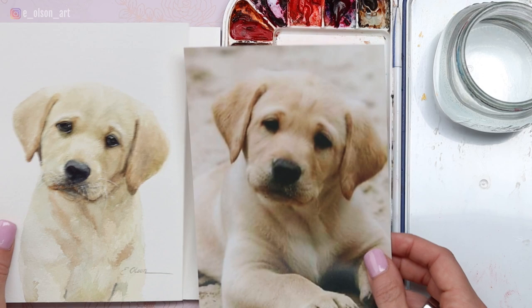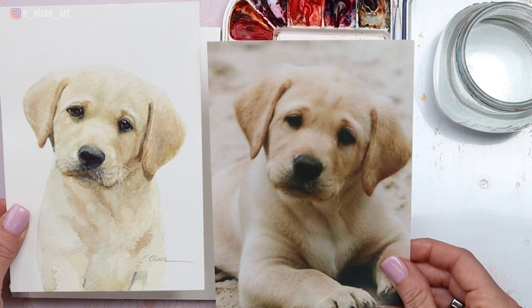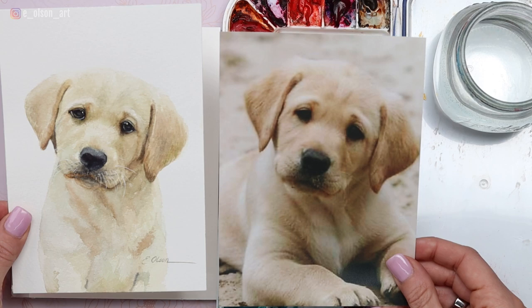If you take a look at these two side by side, you can see that I added quite a few highlights in my painting to the puppy's eyes, brightened up the whiskers, and changed the pose of the body. The only thing that's really the same is the coloring and the tilt of the head — everything else is pretty different.